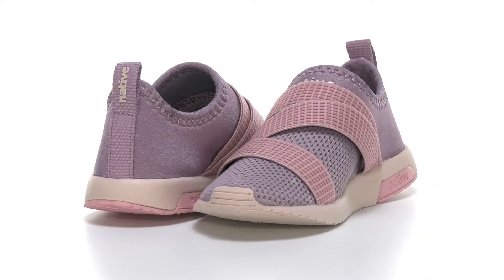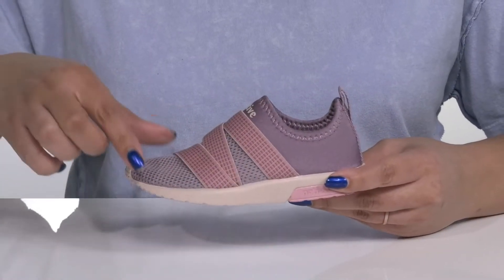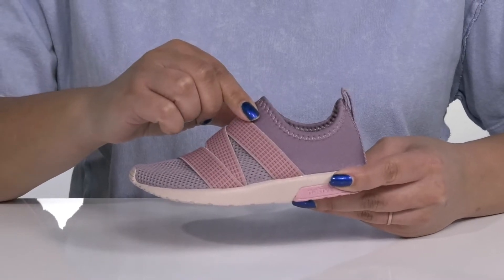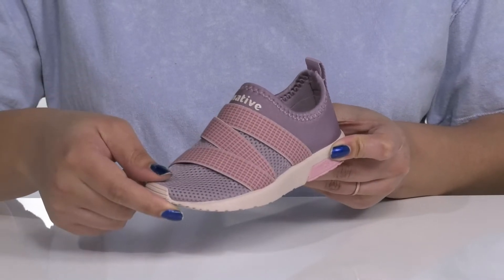Give your child comfort with every step with these sneakers by Native. They feature a textile upper that has a sock-like construction with a stretchy collar, making for easy slip-on, and some elastic straps that zigzag over the vamp to help lock them into place.